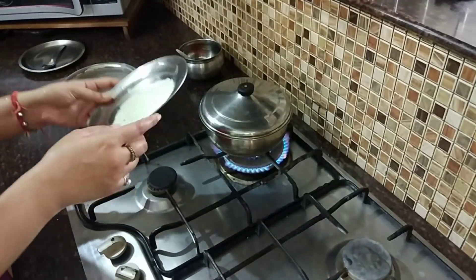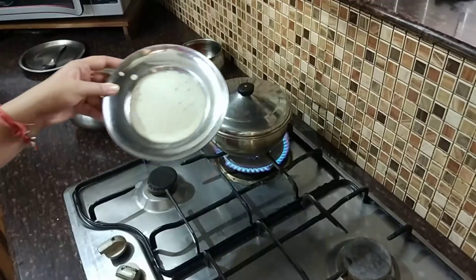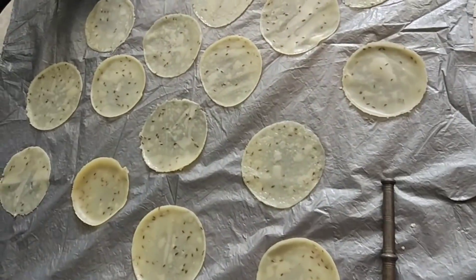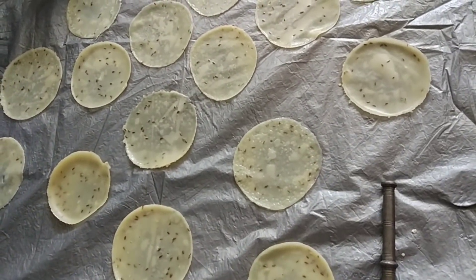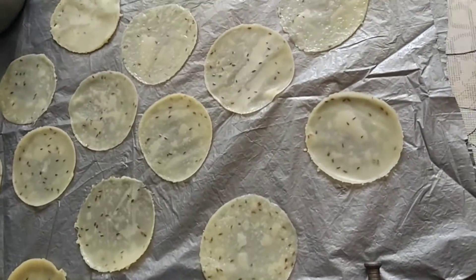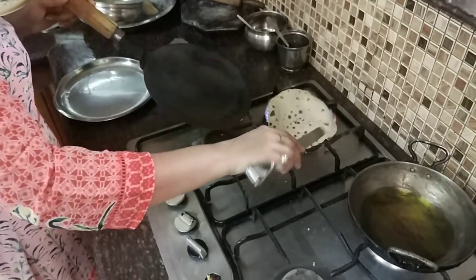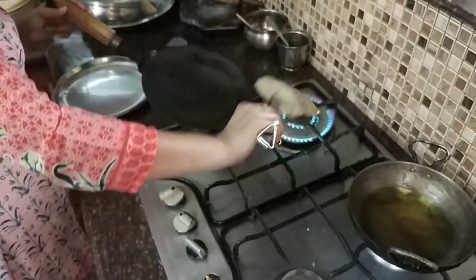After that, we will dry it for 2-3 days. After that, I will show you how it is ready. I will dry it for about 2-3 days.